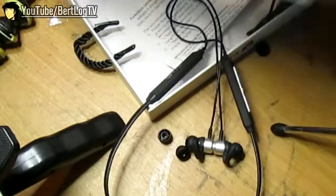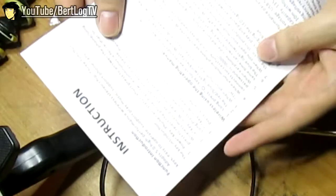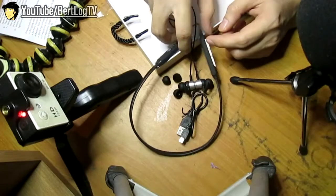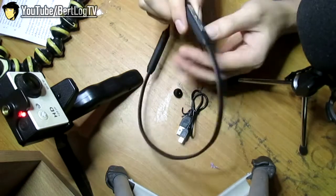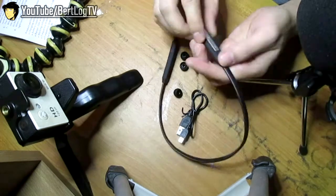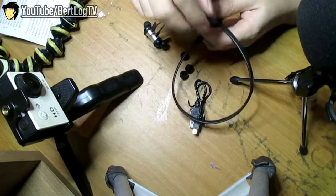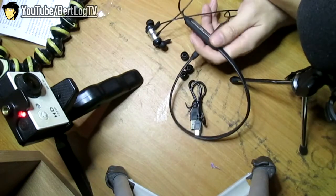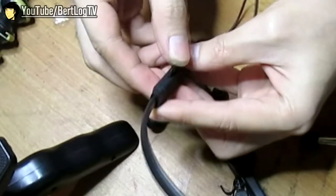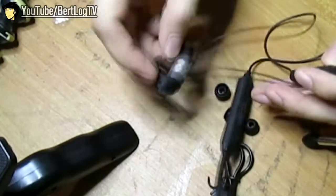Instructions. Ito natin kailangan yan — self-explanatory naman. Setting unit. Tinan natin ito yung on — walang battery, as expected. Pero tinan natin kung tatanggap siya ng TF card. Yup, tinatanggap. So i-charge ko muna saglit and I'll be right back.